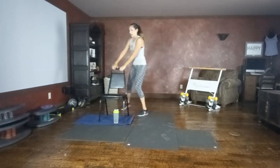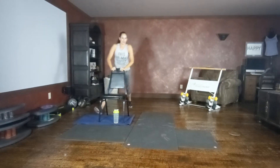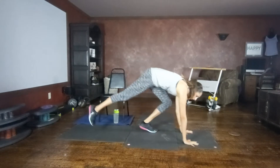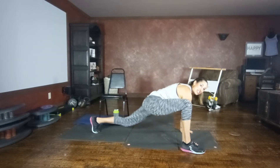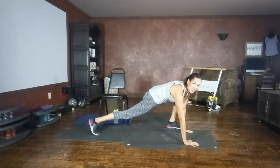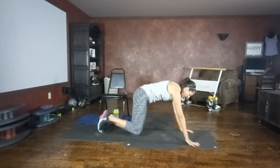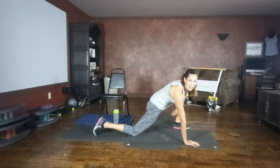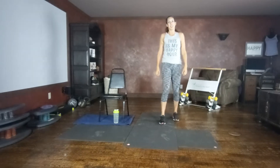Plank to runner's lunge. If you're using your chair, you're planking from the chair, stepping forward into your runner's lunge. Otherwise, join me on the floor, on your knees or toes. Chest open and wide. Step forward, sink into that stretch. Other side, step, sink into it. You can be on your knee here. The important thing is to focus on that stretch right here in the underside of the leg. Step it in, big shoulder roll.